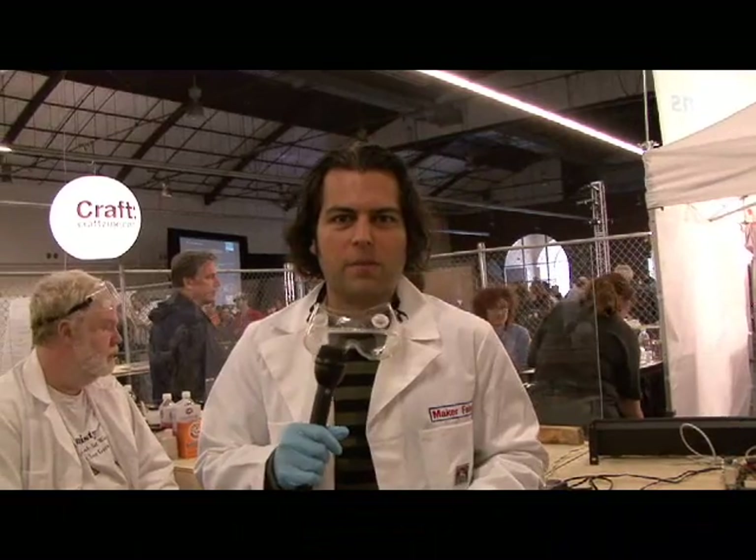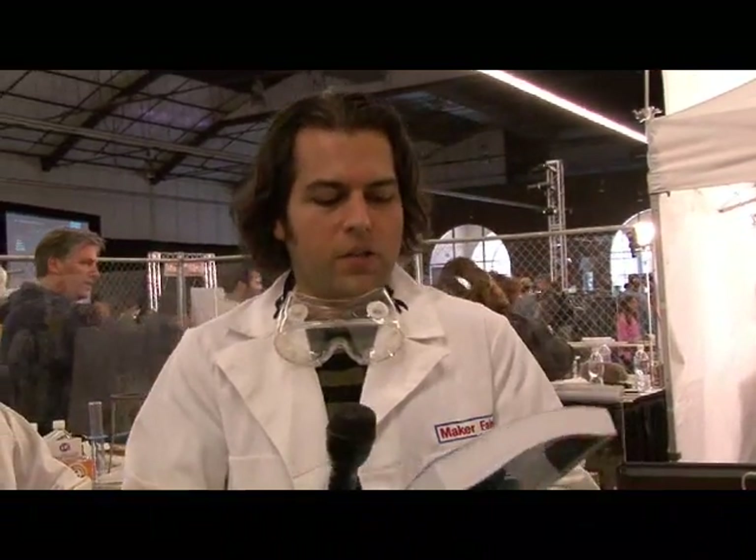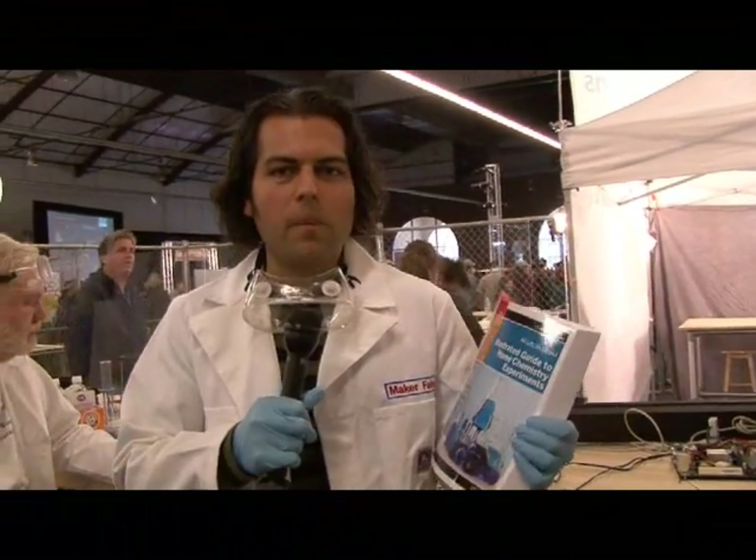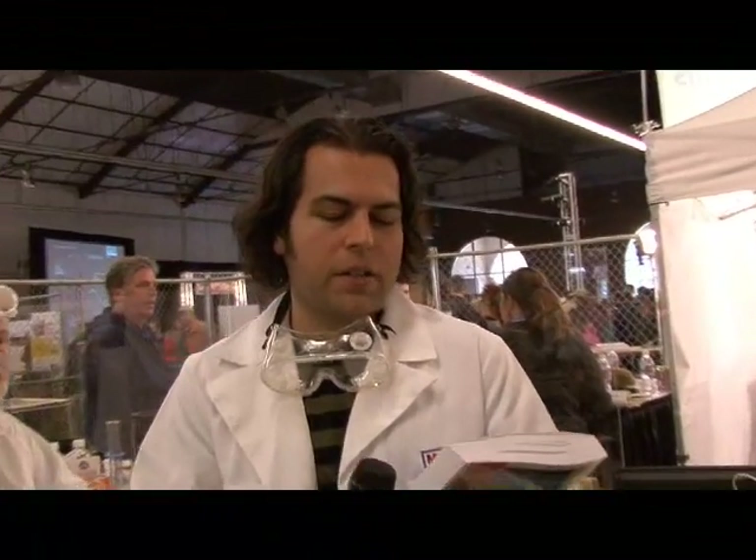I've been a fan of chemistry and chemistry sets for a while, and it's been hard to actually find chemistry sets and resources for chemistry. But our new book for our Dairy Wise Science series, The Illustrated Guide to Home Chemistry Experiments by Robert Thompson, is probably one of the better ones out there. On the front of the book it says, "All Lab, No Lecture," and that's one of the things we're going to learn today — just one piece that was added to the book.